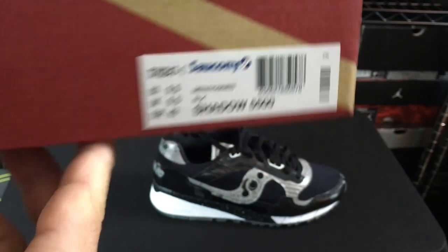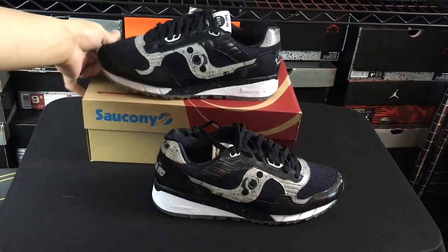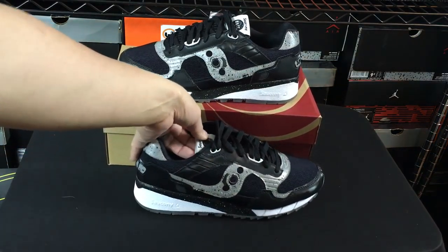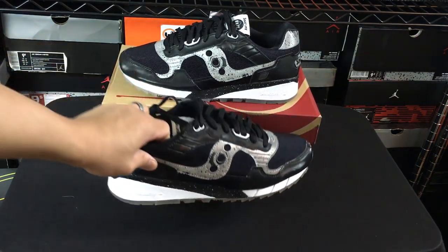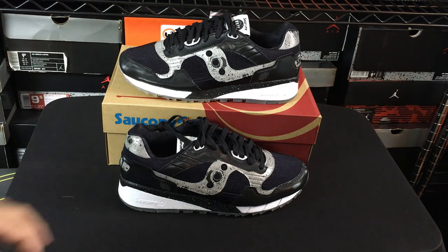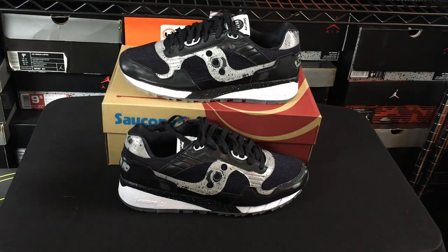It's the Shadow 5500, which is different than the Shadow 5000. The 5000 — I have a couple of other models like that — but these ones are just a little bit different. Sometimes you just don't need a story or any backstory to a shoe and you just see a shoe and really like it because it is one that is just visually appealing to you.